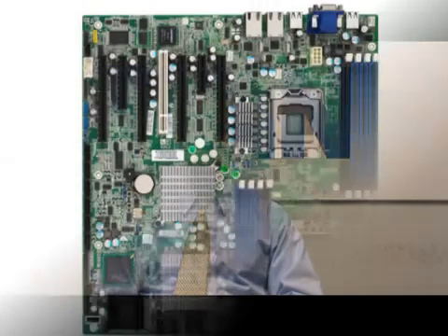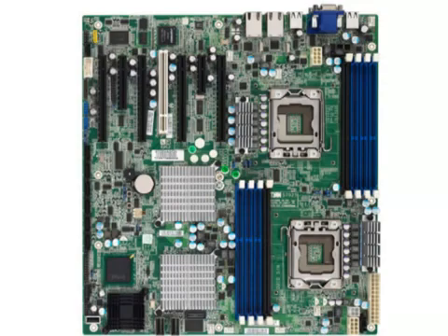The S7025 motherboard is perfect for GPU computing. It has 4 x16 PCIe slots that are designed to accommodate double-wide GPU cards. We use the Intel 5520 Tylersberg chipset which supports dual Xeon 5600 series Westmere processors.